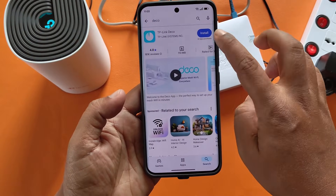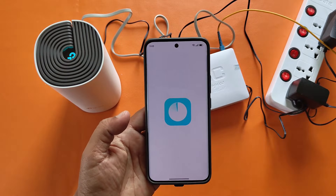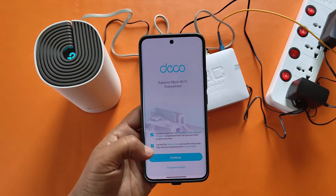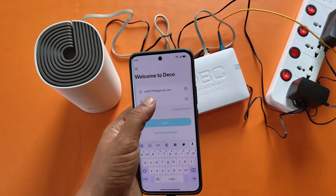You need to download the TP-Link Deco app from the Google Play Store. Then you need to create a TP-Link ID — I have already created a TP-Link ID.